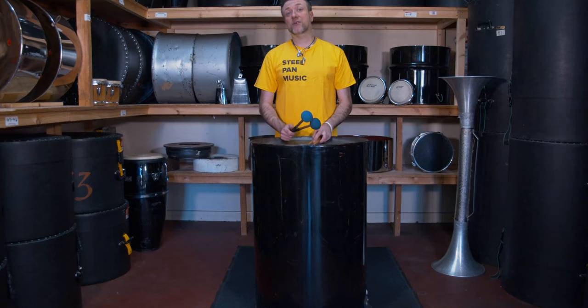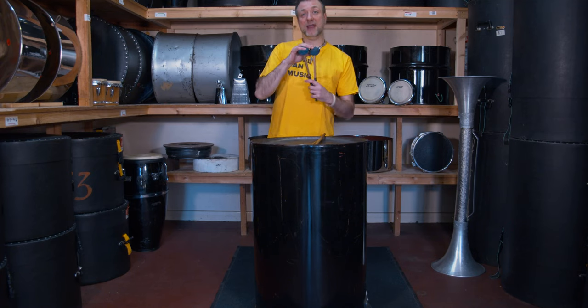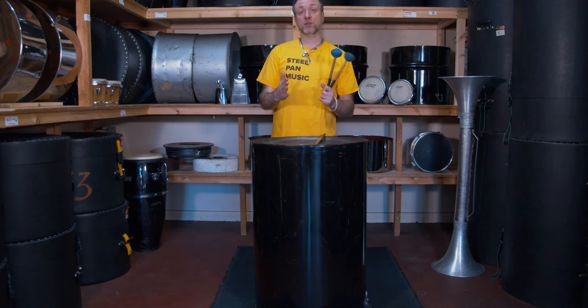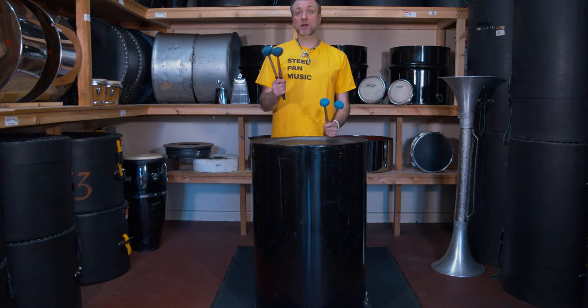The next sticks I'm going to show you are the sticks for the bass pan. As you can see, the tops of the head are a lot larger because the notes on a bass pan are much larger as well. As you can see in comparison to the tenor bass, the tenor bass is slightly smaller than the six bass, or the seven or the nine bass, whatever bass you're using.